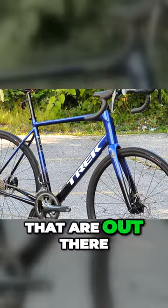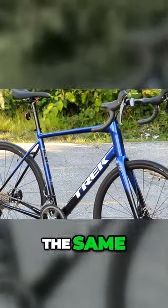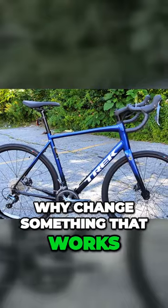Seat tube angle, chainstay — all the frame geometry is the same, which is a good thing because why change something that works?